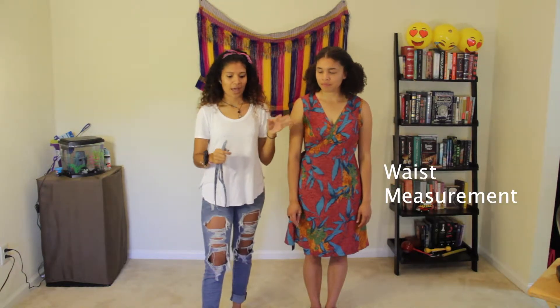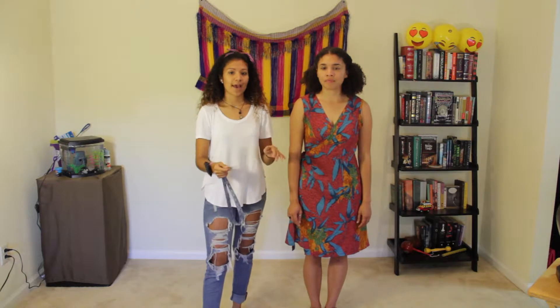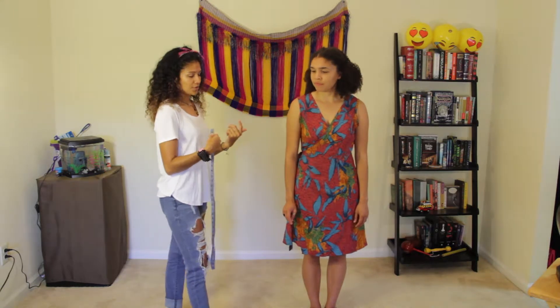The first thing I'm going to start with is her waist. I would highly recommend having someone help you, because that way you just stand there and someone else does the measuring and your measurements can be a little bit more accurate. However, if you're by yourself, don't worry — I'm going to show you how you can measure yourself. But right now I'm just going to show you how you do it with two people.